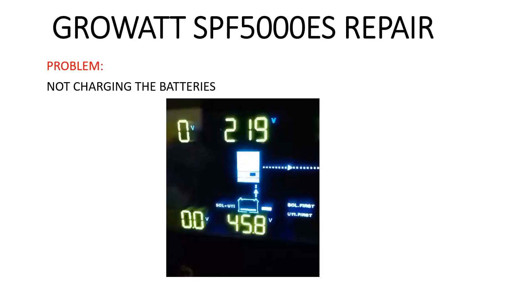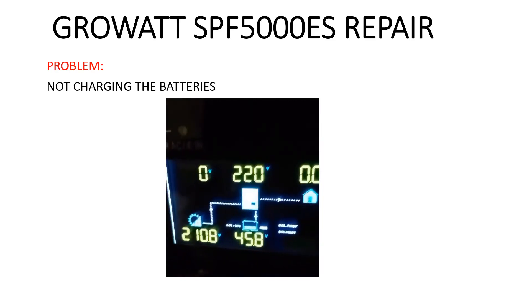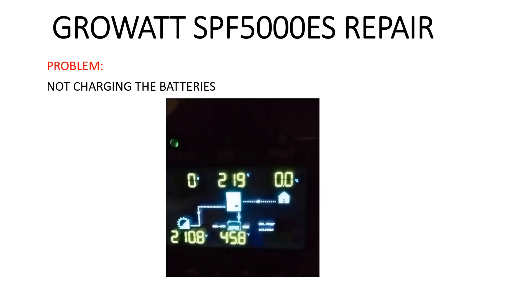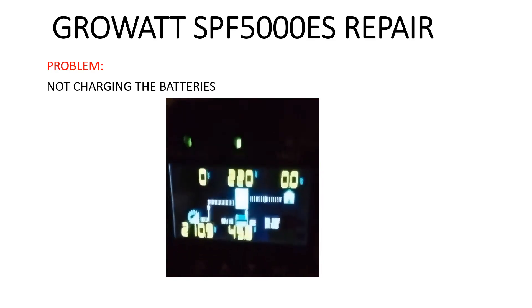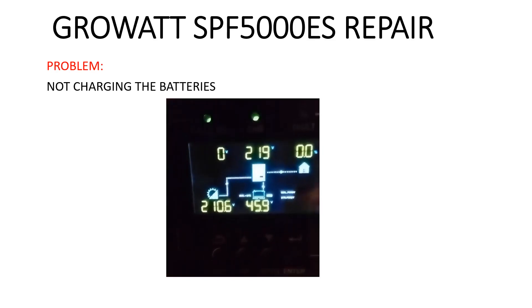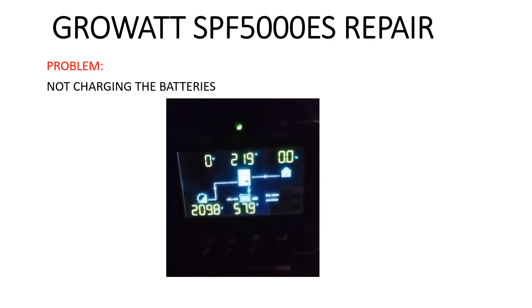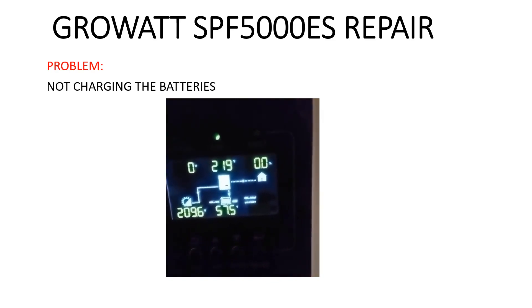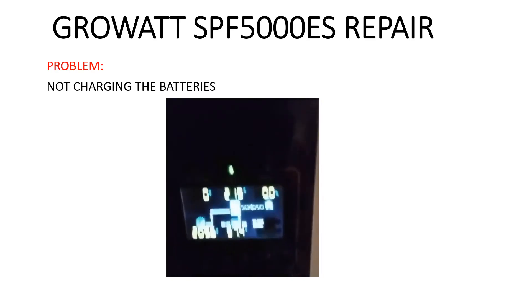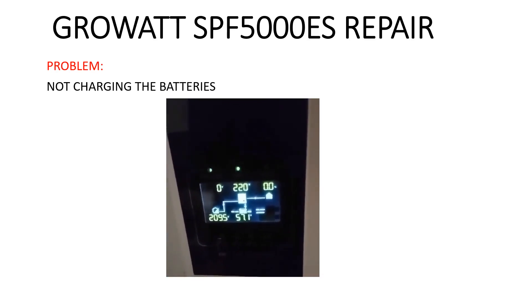This video describes the screen of this solar inverter. We have 210 volts from the PV, the battery is at 45 and suddenly becomes 57.8, and the charging arrow is not shown. Then we have a problem.